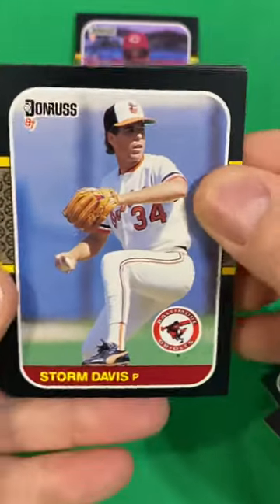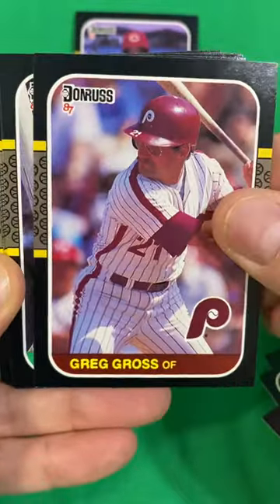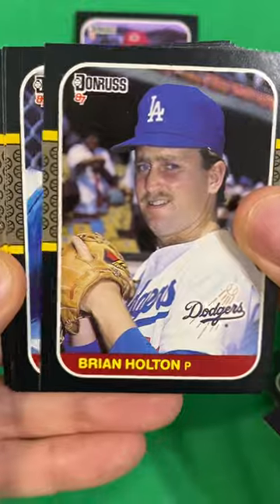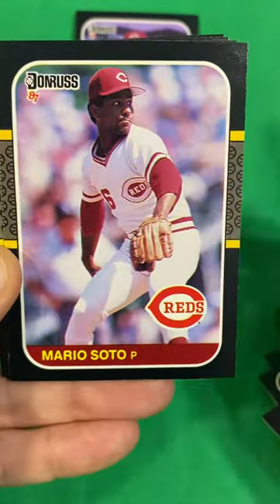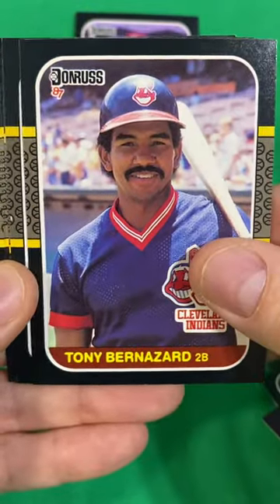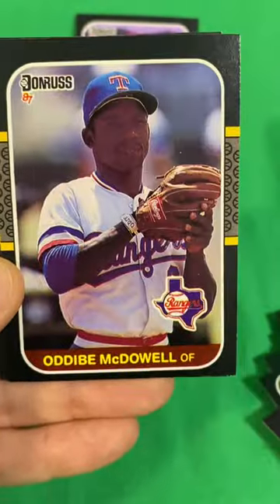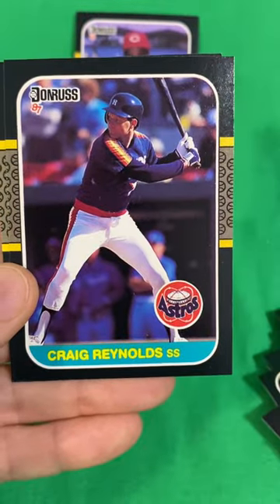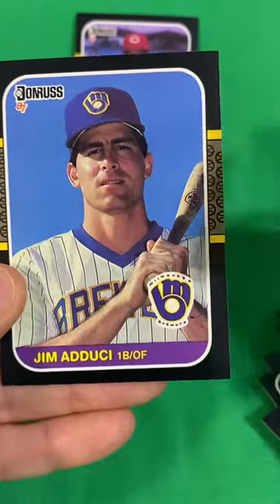See how this nice little sleeve goes here. Storm Davis, Greg Gross, Mike Heath, Bill Schroeder, Brian Holton, Fernando Valenzuela, Mario Soto, Willie Randolph, Andres Thomas, Tony Bernazard, Harold Reynolds, Oddibe McDowell, Kirby Puckett Diamond Kings, Craig Reynolds, and Jim Aducci.